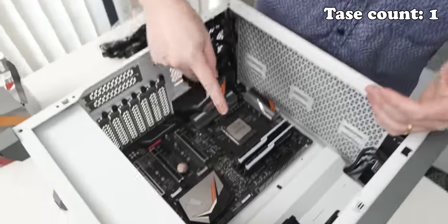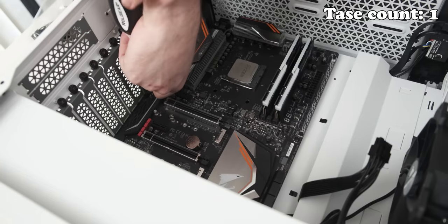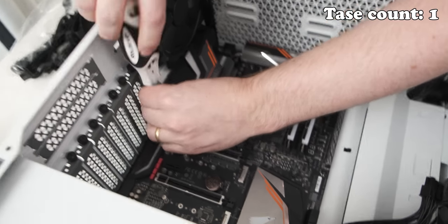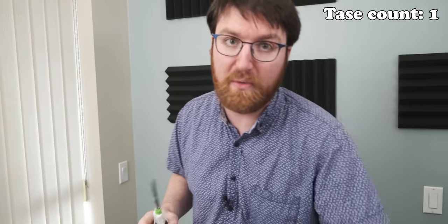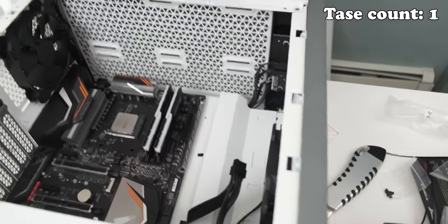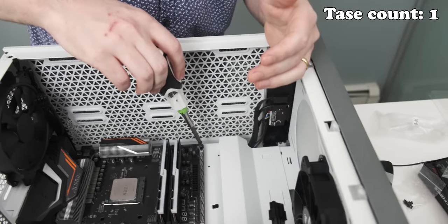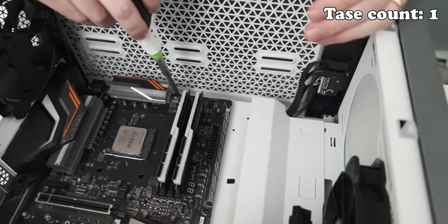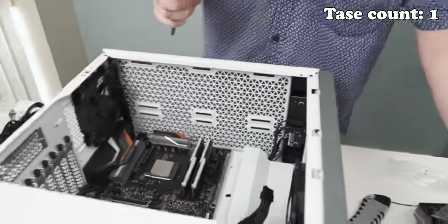I'm actually going to use the super secret secure ninja screw hold. Am I not allowed to use my finger? Not until I've tased you at least three times. There we go, and then we have three more and then we're done with the motherboard mounting. Why am I not allowed to use the finger? I feel like that's unfair. We got it — and then we have one more. And then we've got the motherboard mounted, and I only got tased once. That was so close.